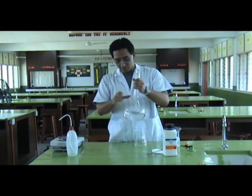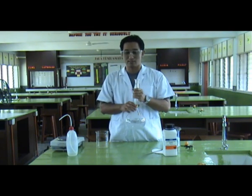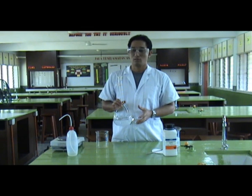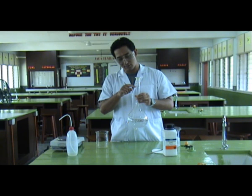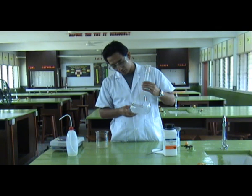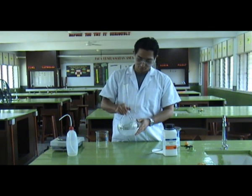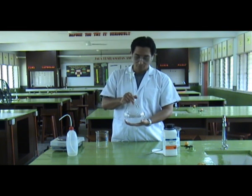For every solution that we prepare, we must use a volumetric flask. Because, for instance, if we want to make a volume of 2 litres, we measure to the line that shows the volume of the flask. You can still feel the heat from the reaction.